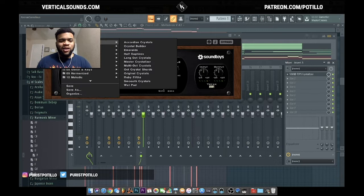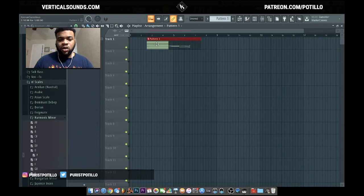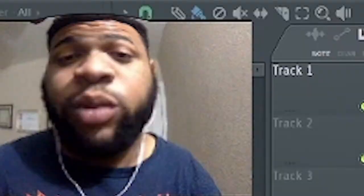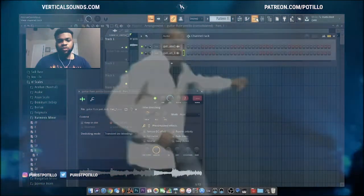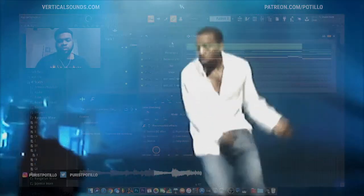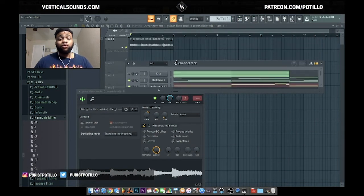That bad boy drips in that chorus, boy. I got this drip and now it's time to export the drip. That's actually pretty dope.